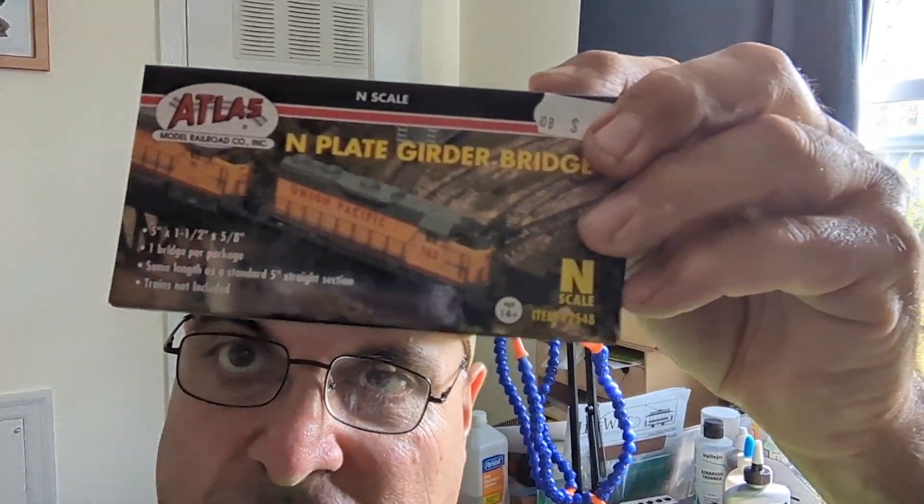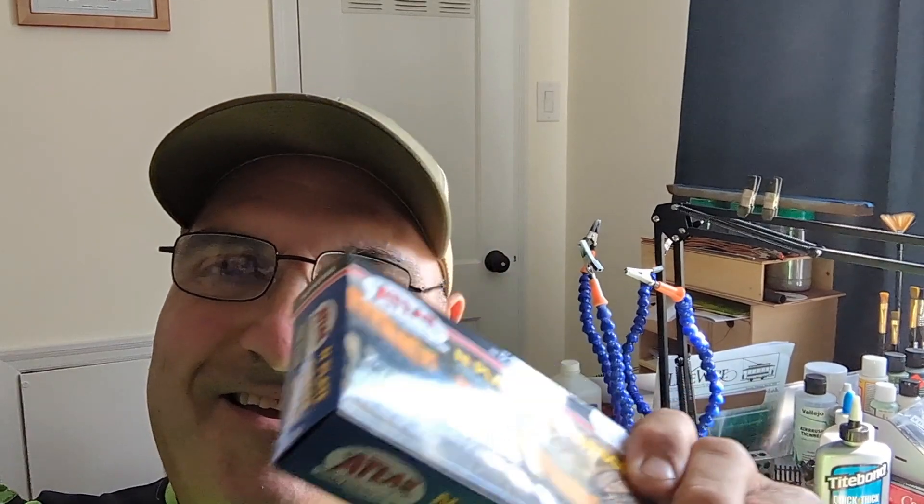If you want to follow along with this little N-scale diorama build of this girder bridge, subscribe, like, and share this video — it's gonna be a fun little deal. I wanted to make a water scene, and this bridge thing is going to work out pretty good. Maybe I'll incorporate something like this in my HO scale shelf layout, so this little diorama project is going to be a test for me.